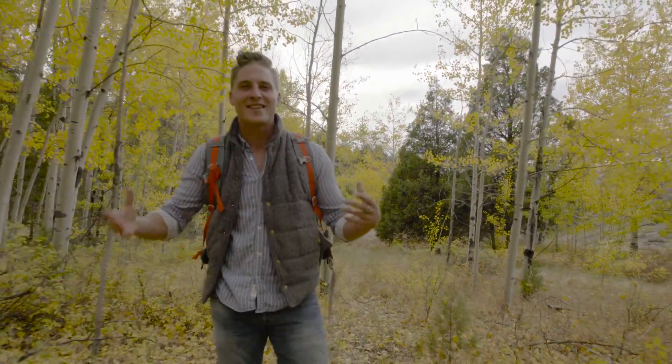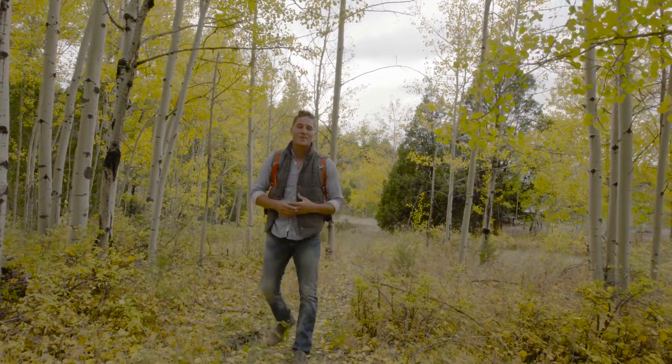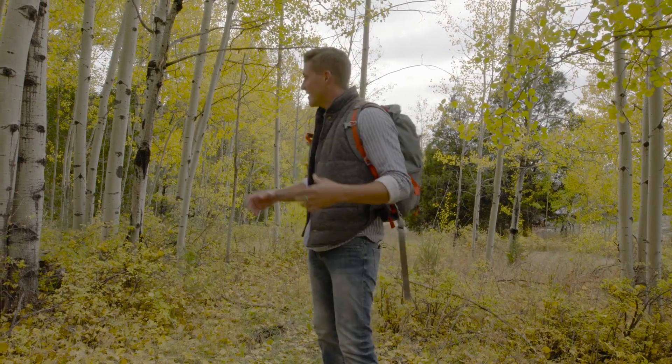Hey guys, I'm Brett Jarnigan, just taking a nice hike through the Aspens of Colorado looking for a spot to set up camp. With the Skeeter Beater Pro, all I need is two trees. These look good — it's a great spot to relax and settle in.